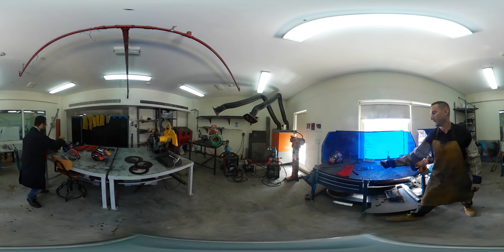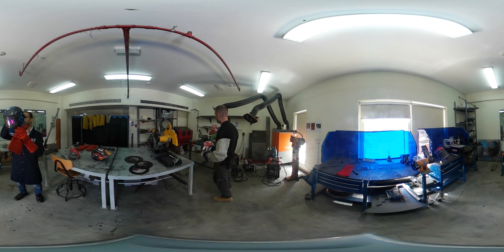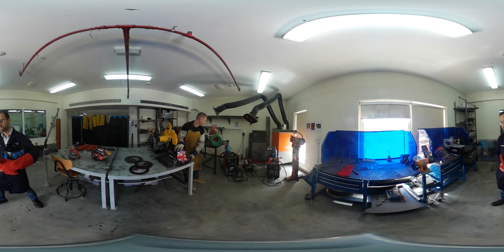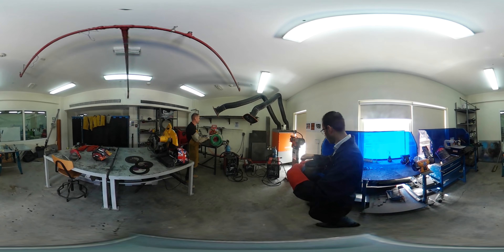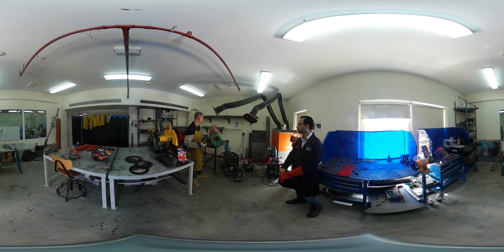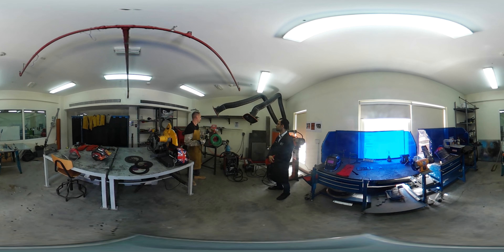We have the four most common types of welder here at the university. Starting from this side: this is usually referred to as a gas welder or an oxyacetylene welder. It uses two tanks — oxygen and acetylene, hence the name oxyacetylene. These mix together and you light the gas at the end of the torch, creating a hot flame. You then adjust the mixture of gases to increase the temperature of the flame, and once you have it to the temperature you want, you can use it to weld.